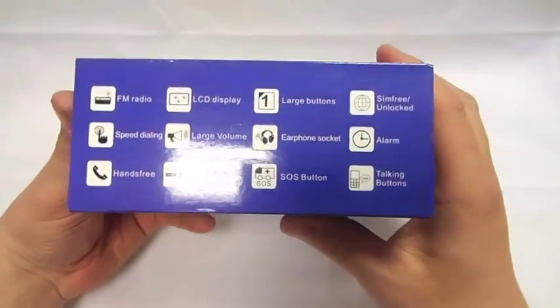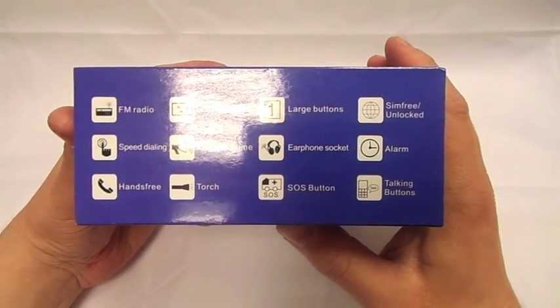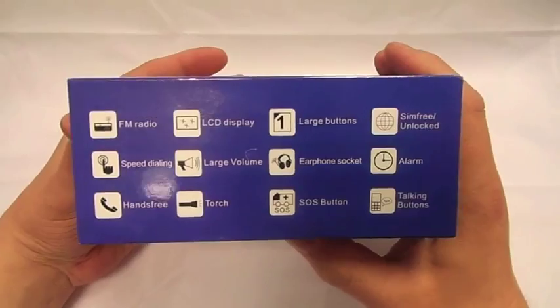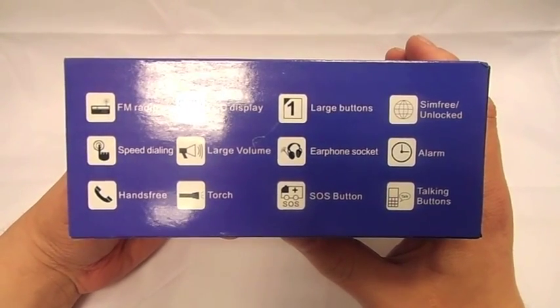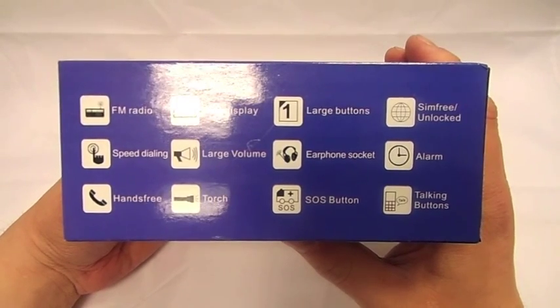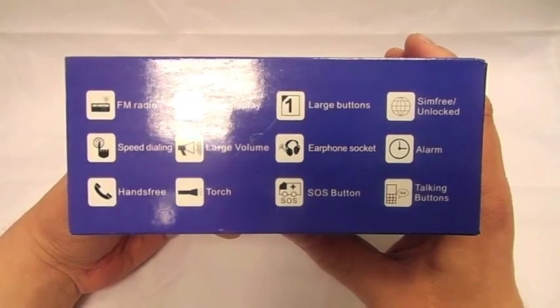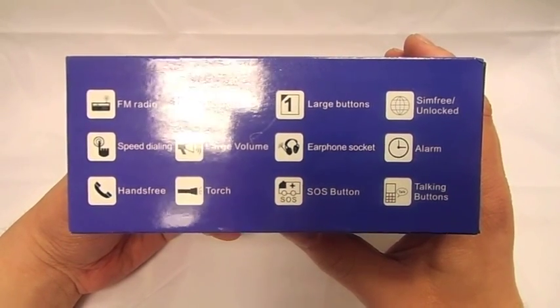So this is the box. What the phone actually does: you've got an FM radio, LCD display, large buttons. It's a SIM-free handset so it'll take every network apart from the free network. You've got speed dial, large volume, headphone socket and alarm, hands-free kit, torch, SOS button on the back, and talking buttons.